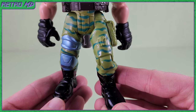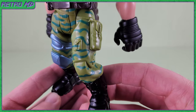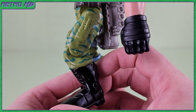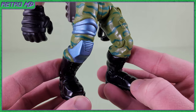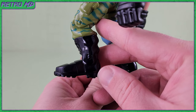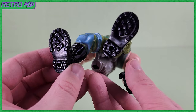Moving down to his lower half, he is wearing green camo pants. I appreciate them making the pants camo instead of leaving them solid green. Unfortunately, the pocket on his left leg was left unpainted — in the movie it was brown in color. The right leg, on the other hand, has metallic blue paint added. To complete the wardrobe are solid black combat boots. There are peg holes in the bottoms of the feet, as well as some added sculpting.